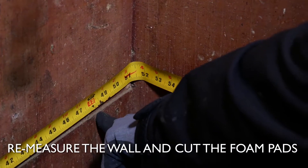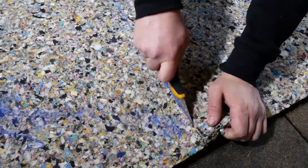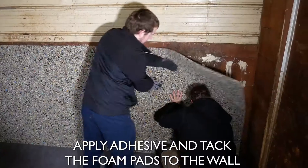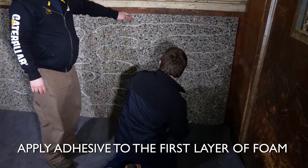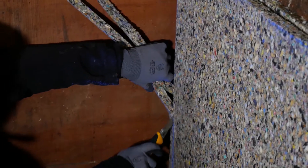Re-measure the entire length and width of the stall wall. Cut the foam to fit, leaving 3 inches off each side to leave room for fastening the plastic strip. Apply adhesive and tack the foam pads to the wall. If you have chosen the 1.5 inch option, apply adhesive to the first layer of foam and position the second layer of foam, offsetting the seams from the previous layer.